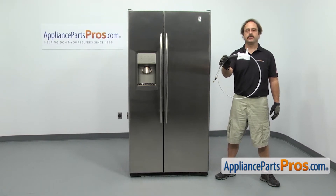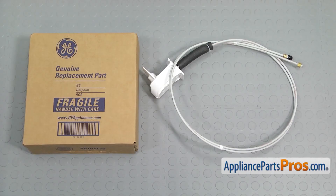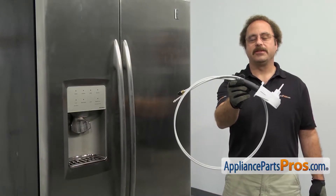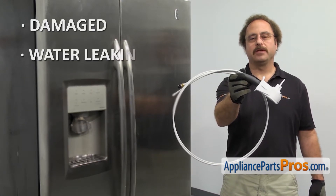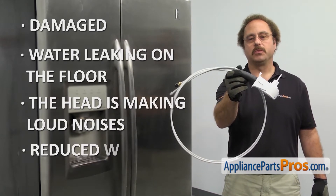If you already have one of these, great. If not, you can click on the link below or get it at AppliancePartsPros.com. When you open up the package, you're going to get the new water filter housing and tube assembly. The water filter housing and tube assembly is located in the fresh food section and it's where you mount the water filter. You may need to be changing it out if it's damaged and you're getting water leaking on the floor, or the head is making loud noises and you have reduced water flow.